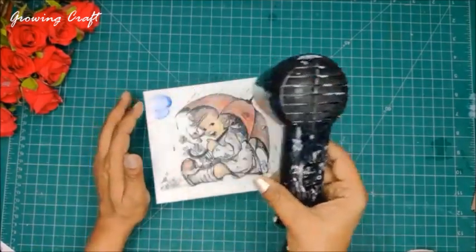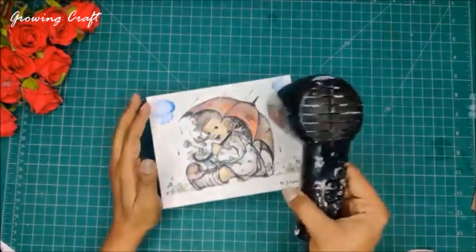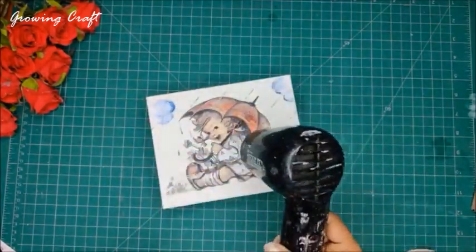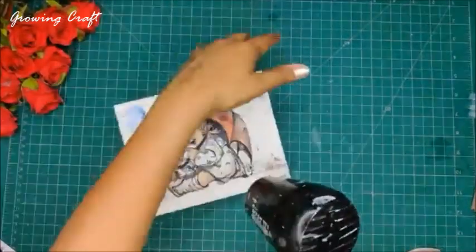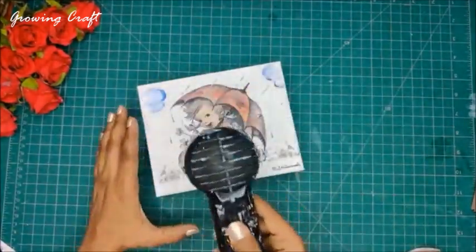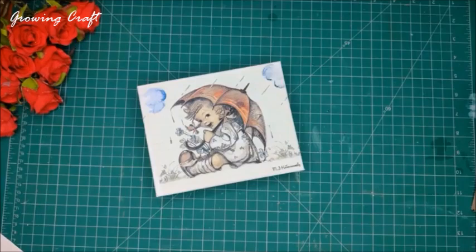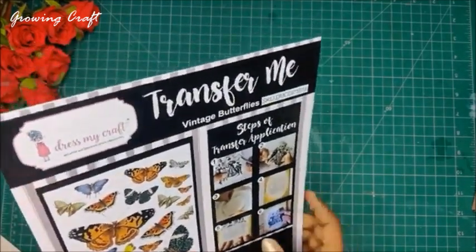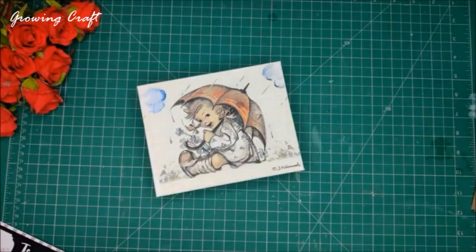Hi Farida — today we are altering a sweet box. I've also done one altered box that I showed at the start of the session; you can check that tutorial on our YouTube channel. Now I need my fussy cut scissors and I'll use one of the beautiful designs from Transfer Me sheets.